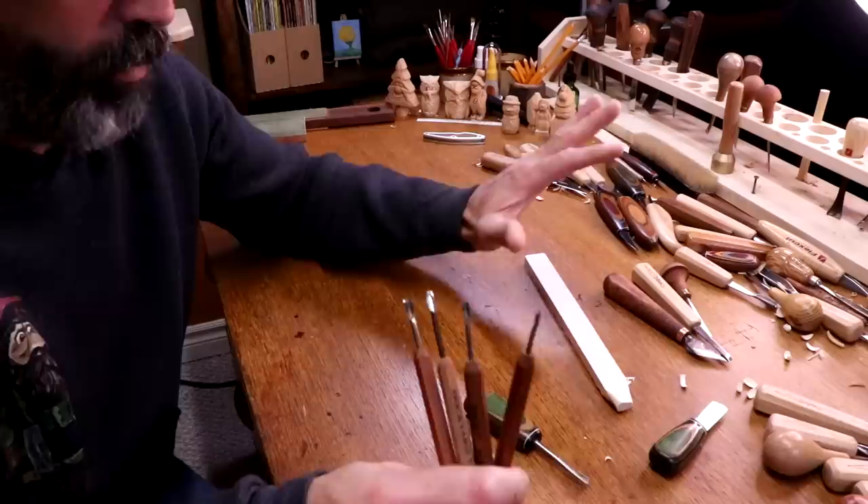That's where we're going to call it today with just the basic tools. Next video is going to be about maintaining these tools, and then we'll move into materials and cuts. Thanks for sticking around this long — I'll catch you guys on the next one!